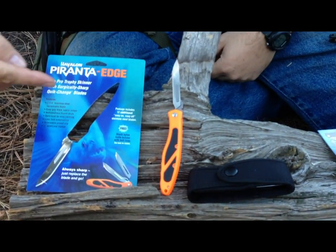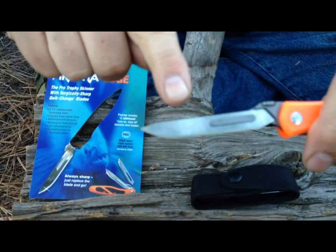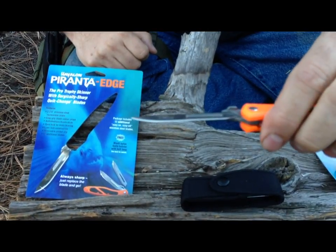Hi, this is Jack from Two Brothers Adventures. I want to show you a new knife we picked up. This is the Havalon Peronta Edge, and the cool thing about this knife is that it has a replaceable 2 and 3 quarter inch stainless steel blade.